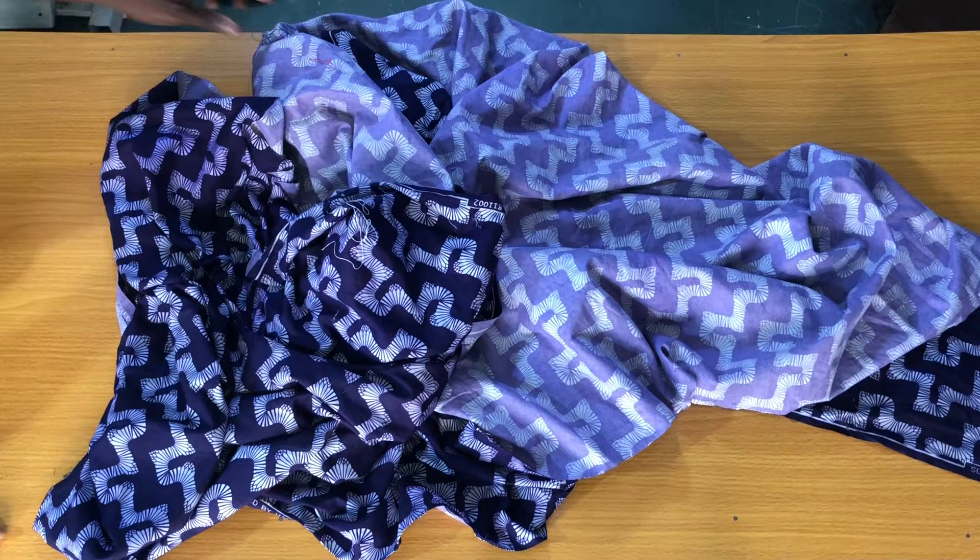Hi guys, I hope everyone is doing fine. My name is Nancy, welcome back to my channel. In today's video I would like to show you how to make a circle dress with the bishop collar.